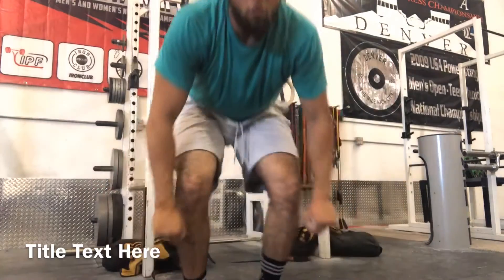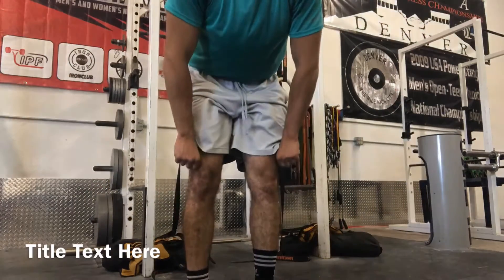I actually learned this from Josh Bryant. He has this on his YouTube channel, and he talked about how isometric holds help for sticking points. My sticking point, particularly, is right here — a little bit above my knees. So I'm gonna do this for the next couple weeks and see if this actually translates to basically wiping out my sticking point, or helping me get through that.